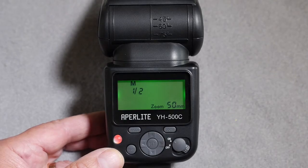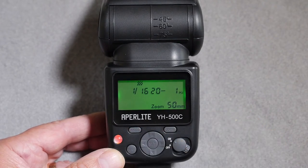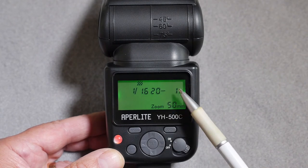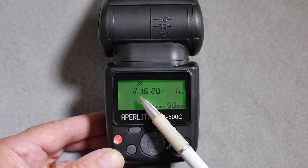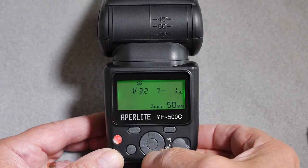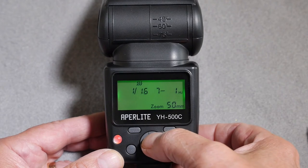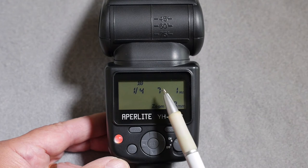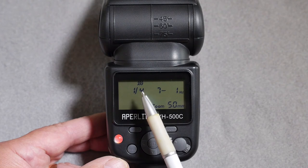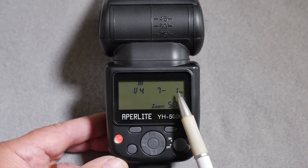Moving from manual mode to strobe mode by pressing the mode key gives you the facility to check the power level, the number of flashes that will occur during the exposure sequence, and the interval between flashes. You can change the power level between a quarter and 1/128, and note that in strobe mode there are no 0.3 increments between each stage — only whole increments. The number of pulses and interval between them will be determined by the power level.